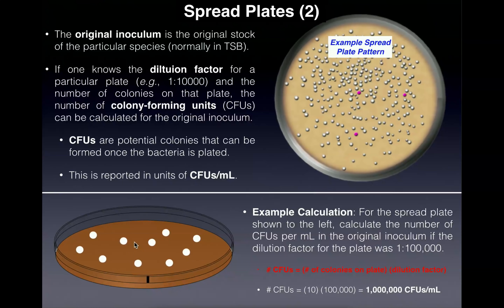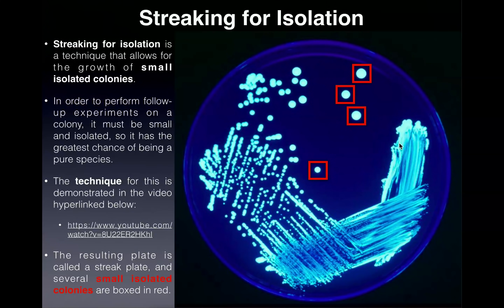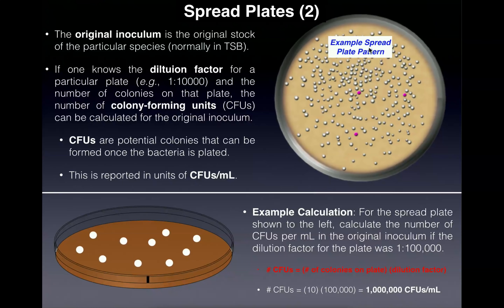The other key point is the difference in appearance between a spread plate and a streak plate. A streak plate has a characteristic pattern — very dense on one part, growing more dilute as you go around, with small isolated colonies only in one small region. A spread plate, however, is homogeneous — small isolated colonies are distributed evenly across the entire plate. You could be asked on a quiz or exam to differentiate between a streak plate and a spread plate based solely on appearance.